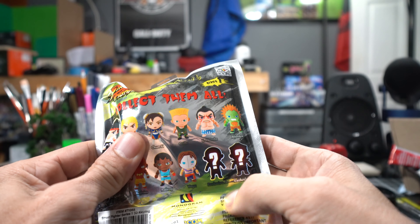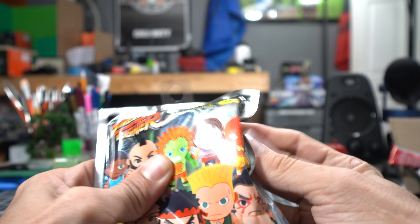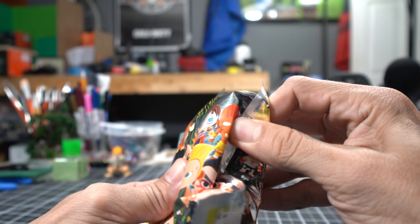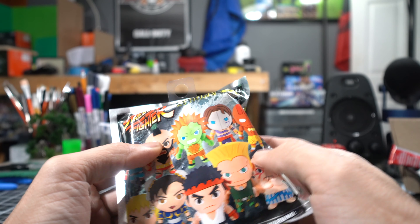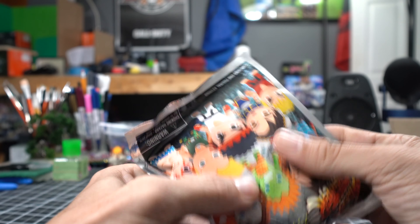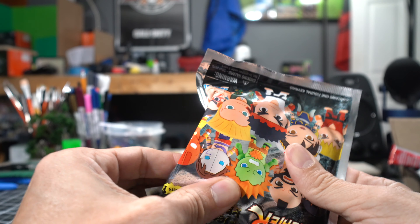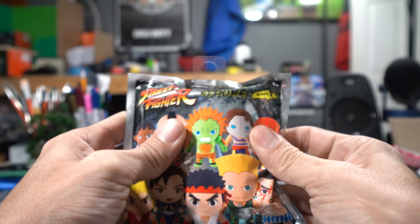So what are we feeling around for here? I can't feel any spiky hair on this side, so that eliminates Ryu. I don't really feel a flat spot, so Guile is out of the question. Hold on — that's obviously the feet, but I can feel what feels like a mohawk maybe, depending on where the key rings attach.